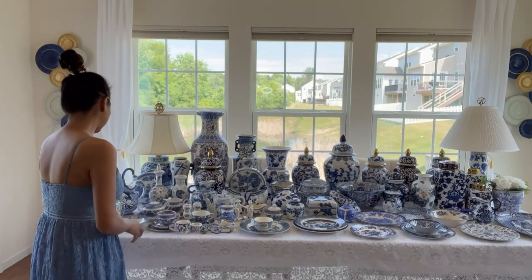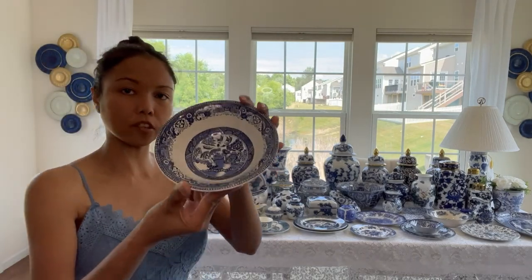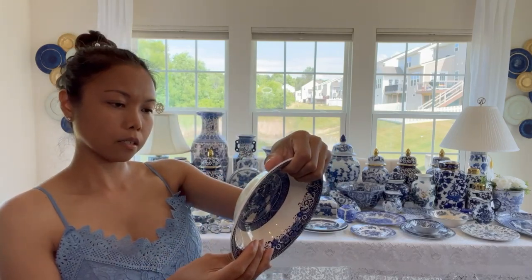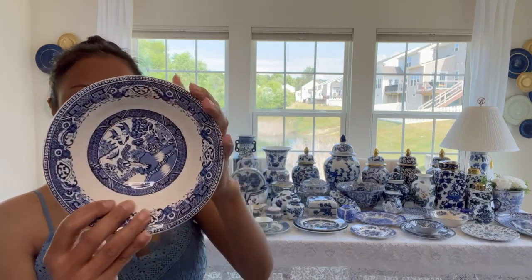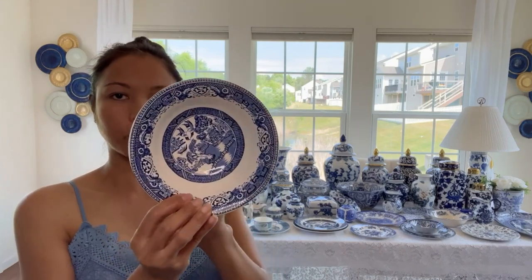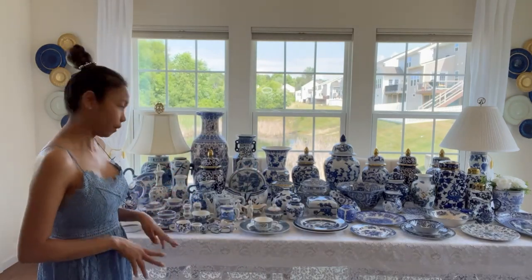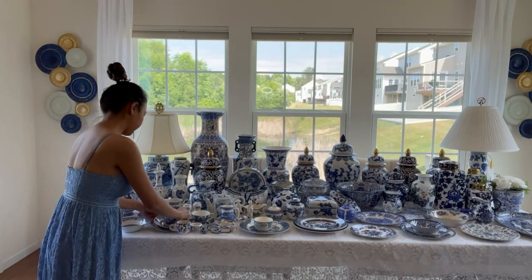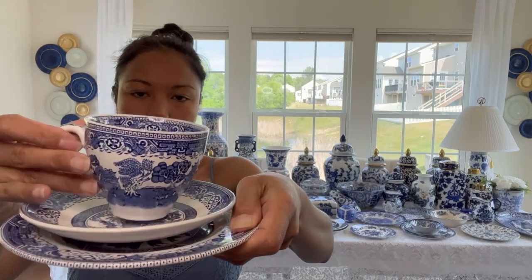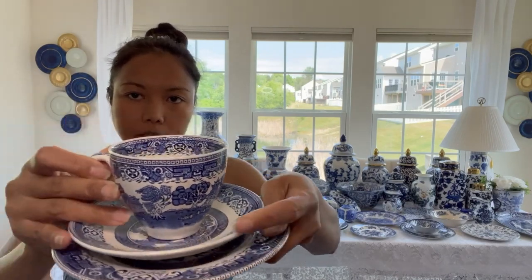First I'm going to show you these blue willow plates that I thrifted. This one is a salad bowl - it's Washington Pottery. I'll have a haul video showing how I find them. I have two styles of blue willow here. Next is this one right here, also thrifted.